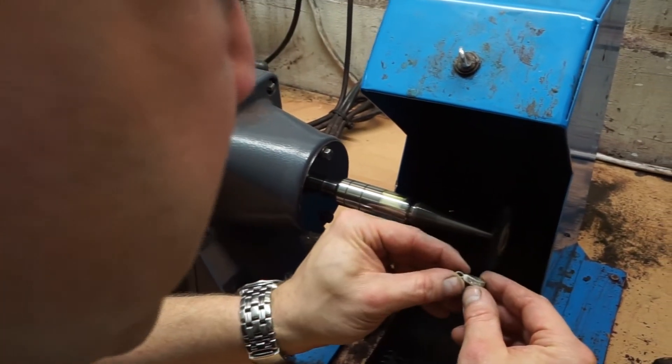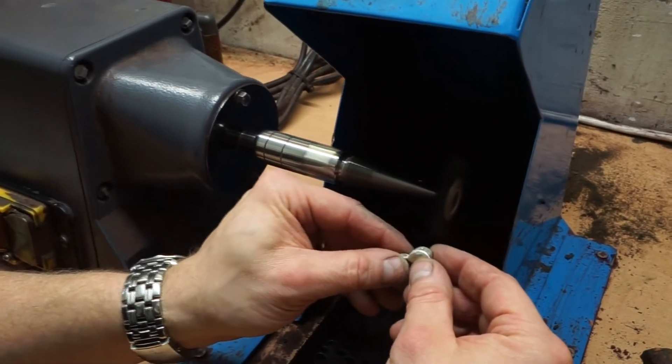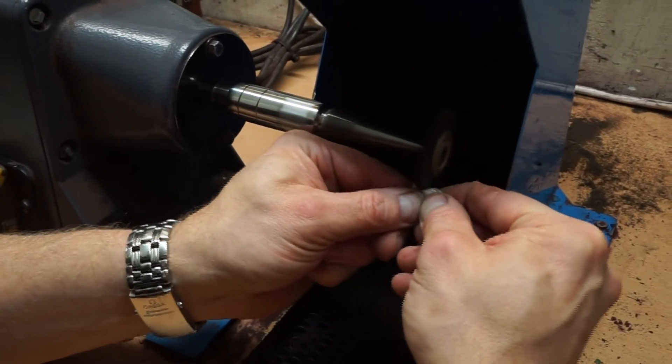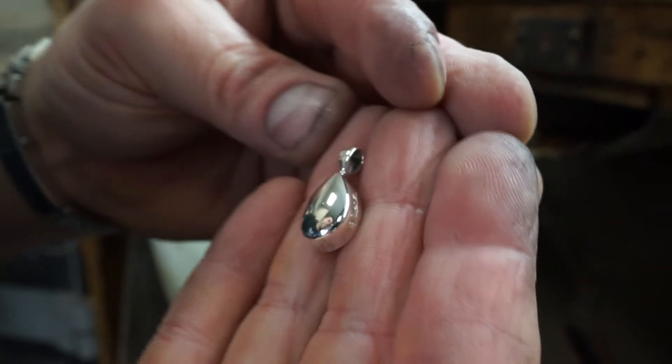The final process of the piece is to use two different grades of polish to get a luster finish. And here is the finished pendant — completely smooth, completely polished, and a timeless memory of your loved one.